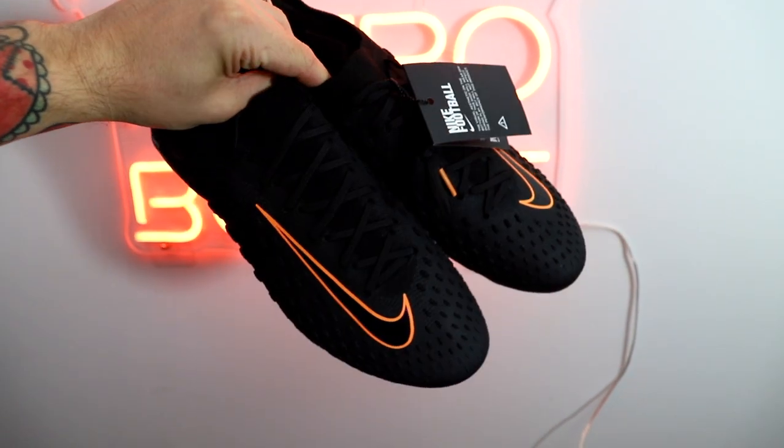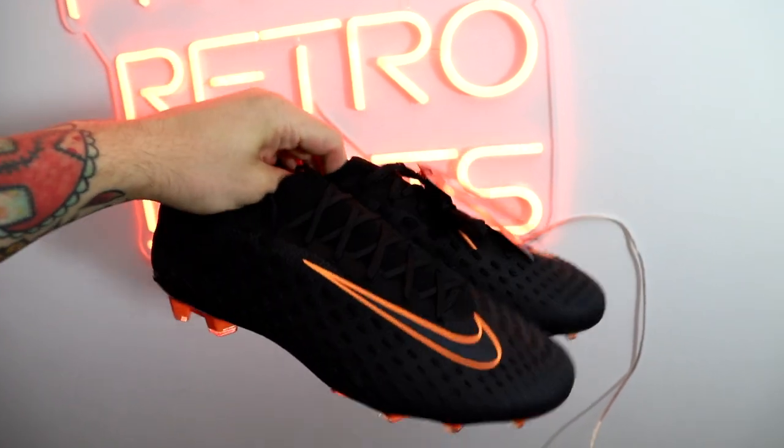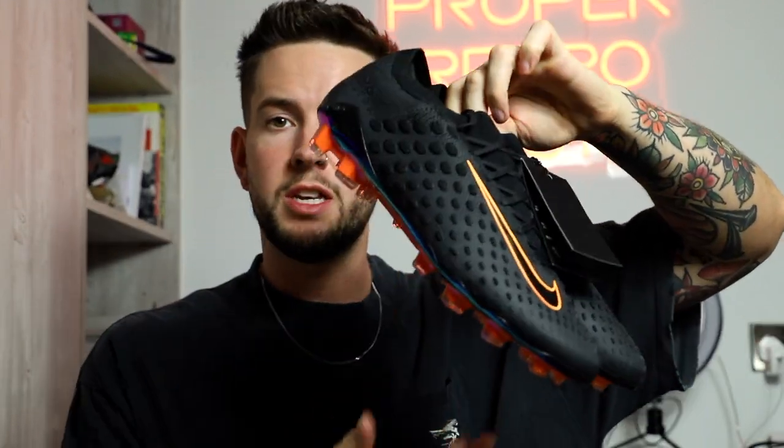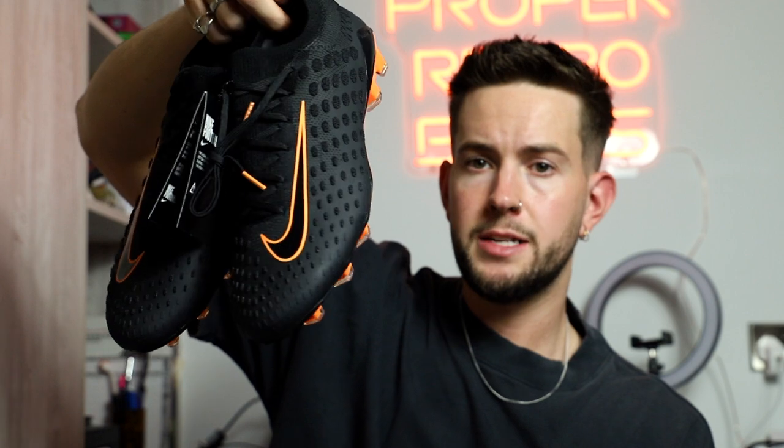I'm going to sit down, flip the camera around, and talk about whether I think this boot is worth the money and why I'm going to wear these. I'm a huge fan. If you follow me you'll know I pretty much exclusively wear Nike boots to play in because of my very wide feet. Tempos, Hypervenoms, CTRs — all those kinds of boots have always been my favorite. Total 90s were the OG for me, just a better fit for my foot especially across the midfoot. So when I saw these were coming out combining two boots I loved — the Hypervenom 3 and the Flyknit Ultras — I was a big fan.